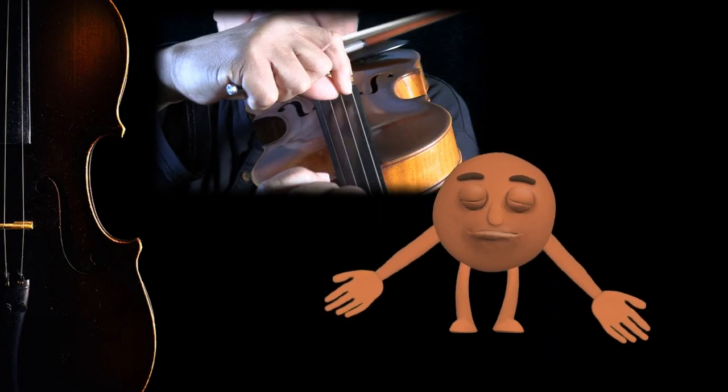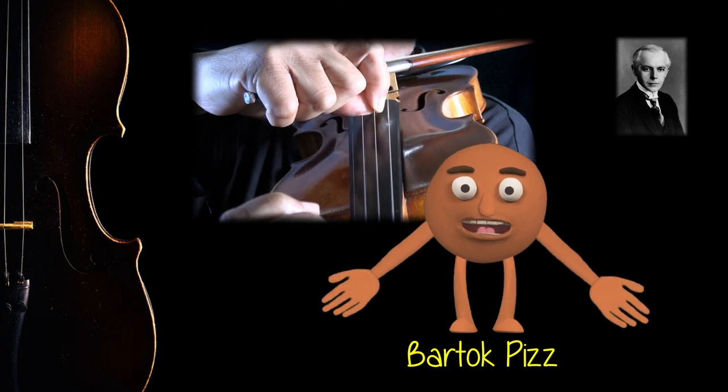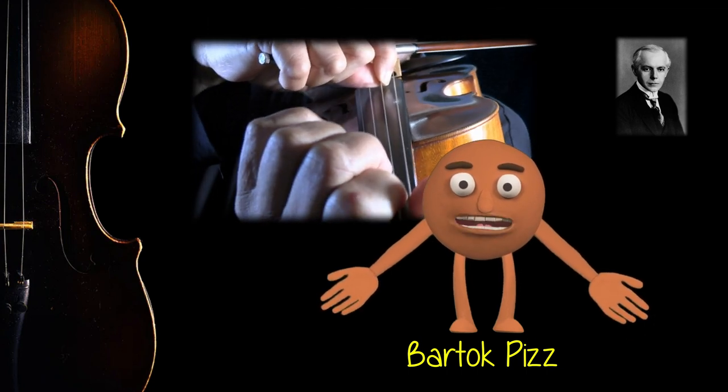As well, there's a pizzicato named after the Hungarian composer Béla Bartók. To do a Bartók pizzicato, you pull the string up with two fingers and release it.